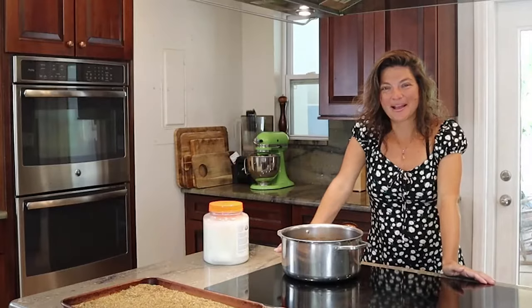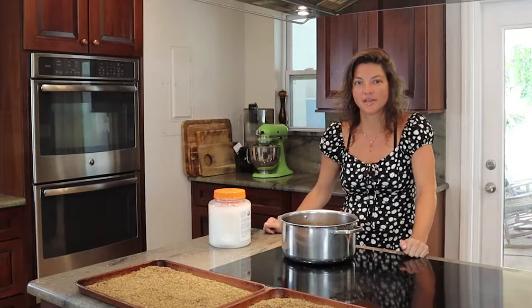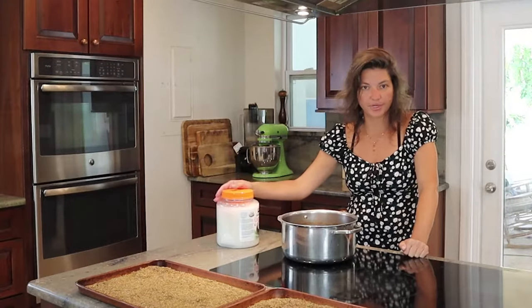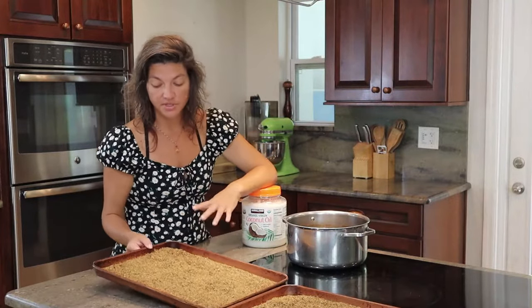Hey guys, welcome back to Native Eats. Today is a really cool show because I am making THC oil — and by the way, I am legal. There really is a million things you can do with this. This oil is a pure THC oil that only has two ingredients: a coconut oil base, and I make it with duff.